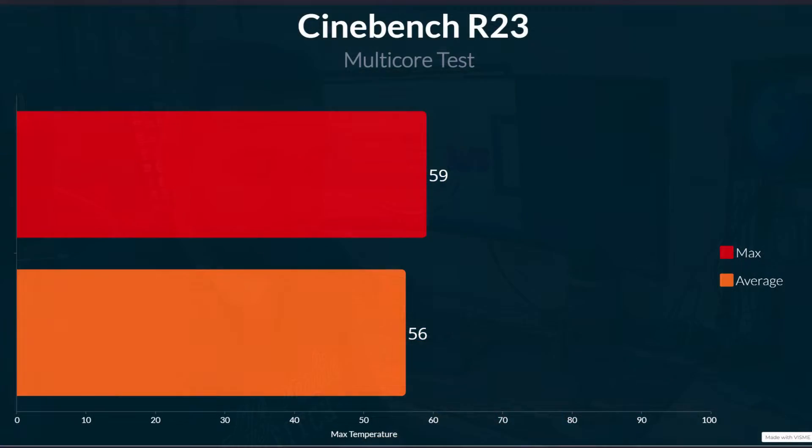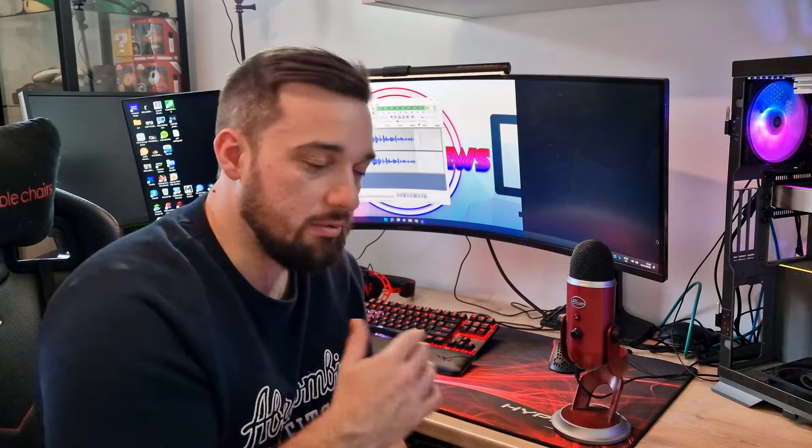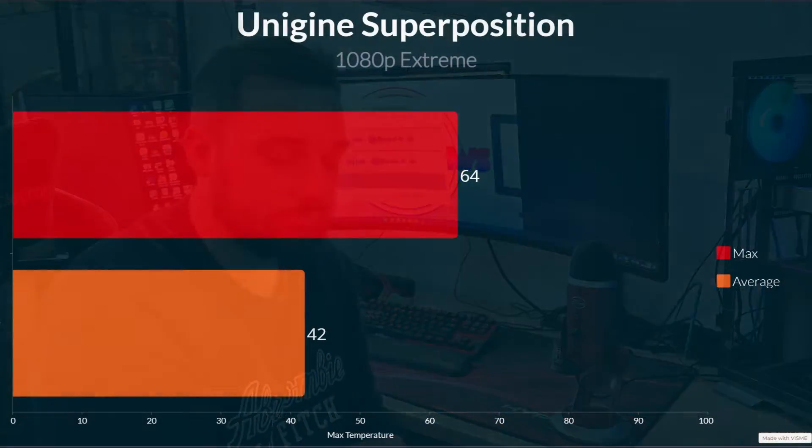Moving on to my usual test suite: Cinebench, Shadow of the Tomb Raider, and Unigine Superposition. On Cinebench R23, a five-minute multi-core run, my maximum was 59 degrees and my average was 56 degrees — absolutely fantastic results. Clock speeds hit a maximum of 4.2 GHz on multi-core in Cinebench, which seems to be how it behaves in that workload.